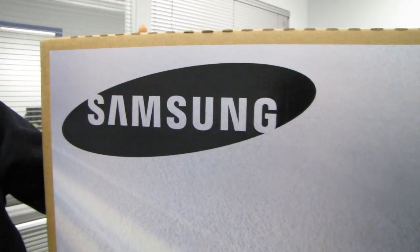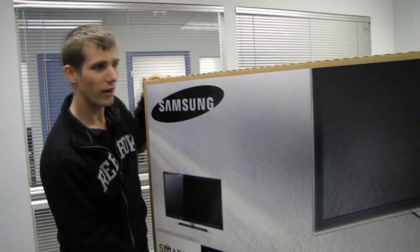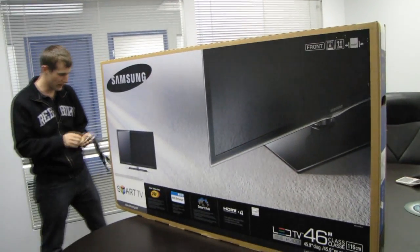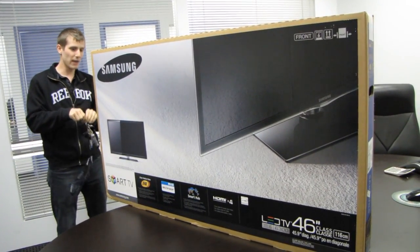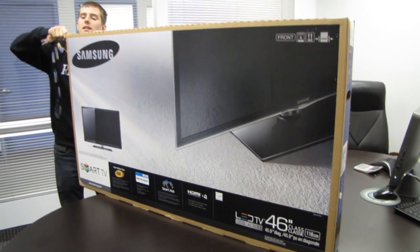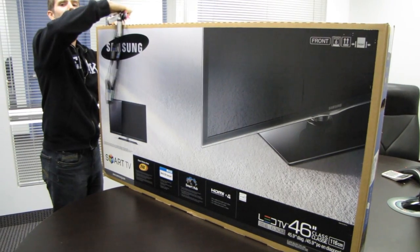Welcome to my unboxing of a Samsung Smart TV. This is part of their 6 series. The reason I'm unboxing this is that I need it for a demo that I will be doing once we have the TV set up in a new retail store.